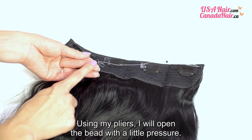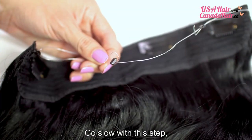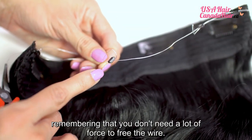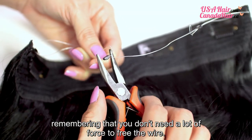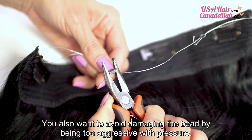Using my pliers, I will open the bead with a little pressure. Go slow with this step, remembering that you don't need a lot of force to free the wire. You also want to avoid damaging the bead by being too aggressive with pressure.